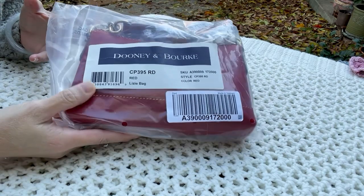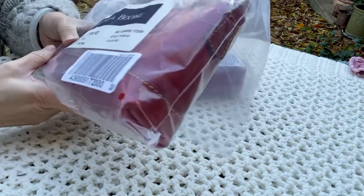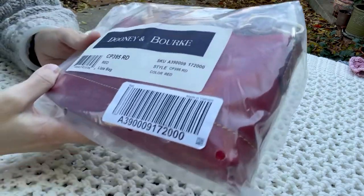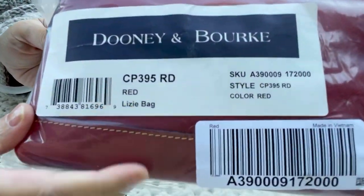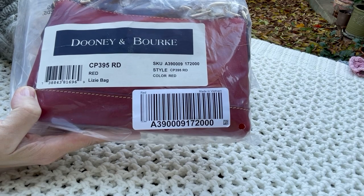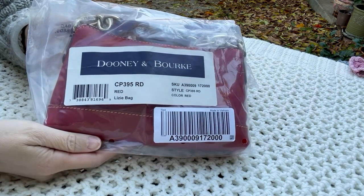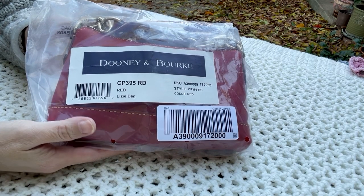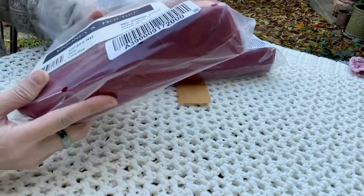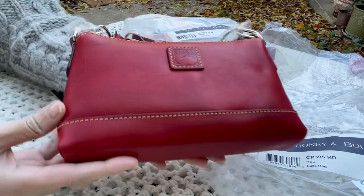I took a look inside a little earlier and I know I have to return this. The style number is CP395RD. It is a Lissy bag in the color red. I was aware of this style about a year ago but didn't purchase it because it was available on QVC at full price, so I was waiting for a discount. I just saw a big discount at I Love Dooney.